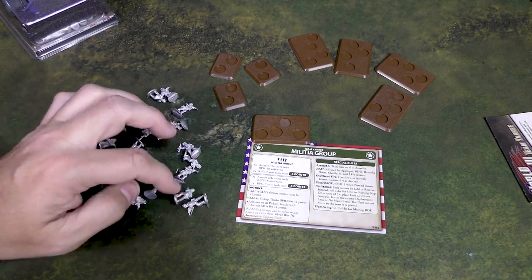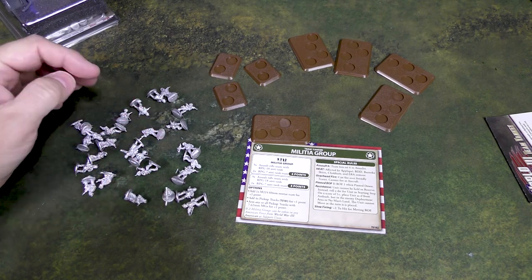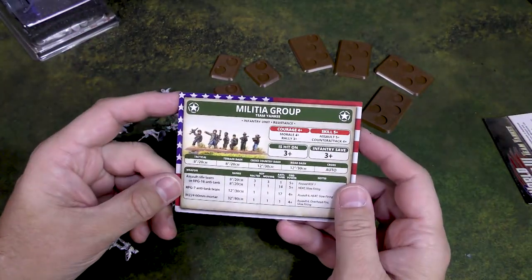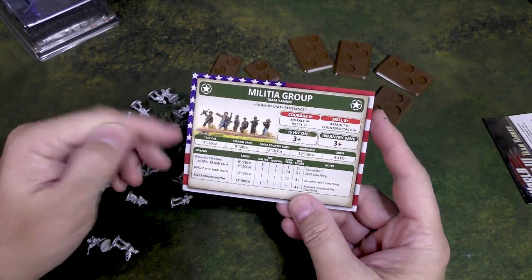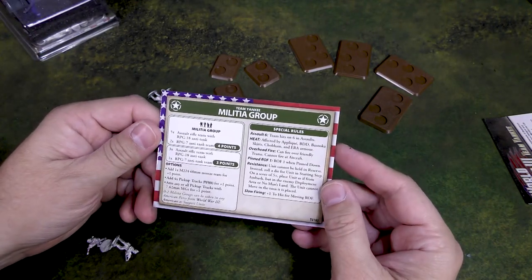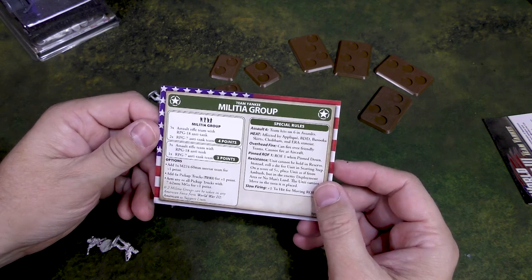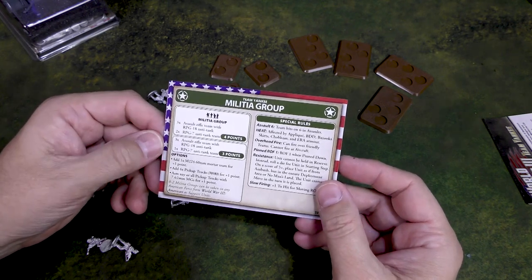Except for a couple of outliers, I've always been a fan of Battlefront infantry figures. Now you'll notice there are no assembly instructions in this package. You do have the card which tells you the stats, and on the other side the Militia Group: five assault rifle teams with RPG-18 anti-tank and two RPG anti-tank teams with RPG-7. So it looks like you can get up to seven stands in a unit, or a smaller unit of four stands.